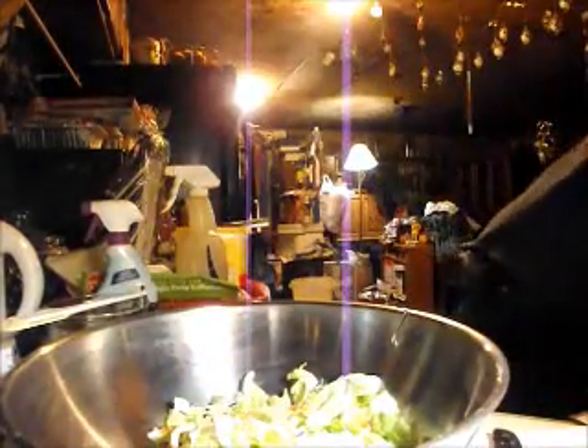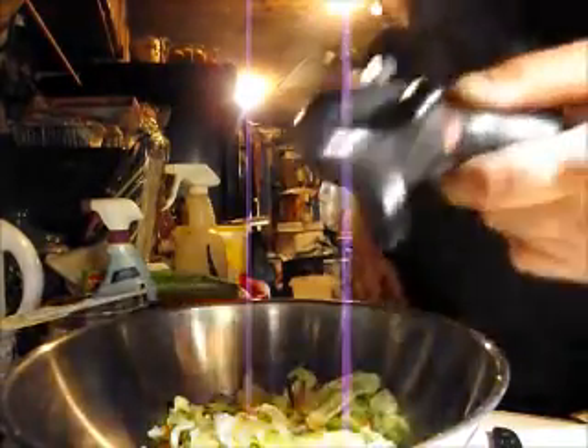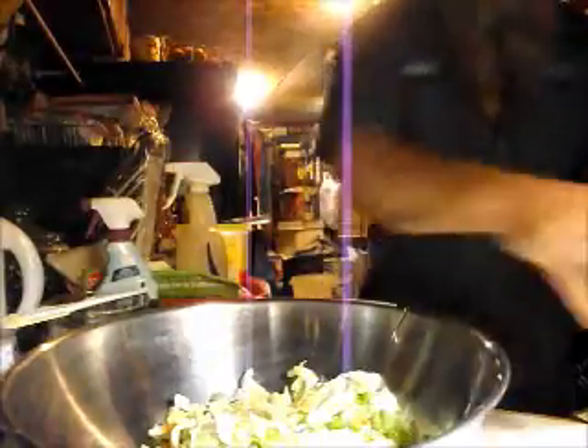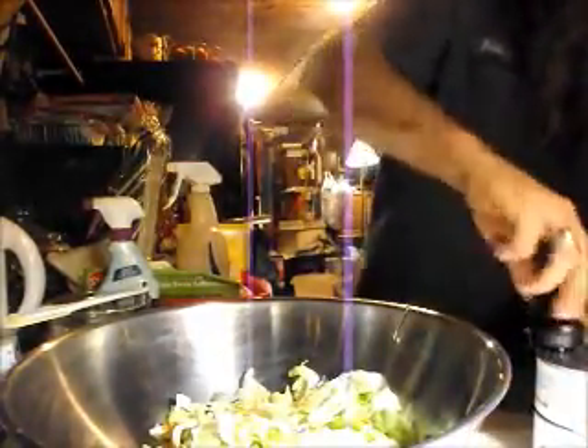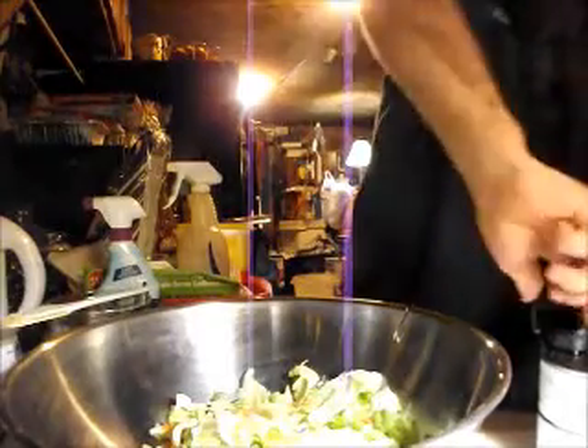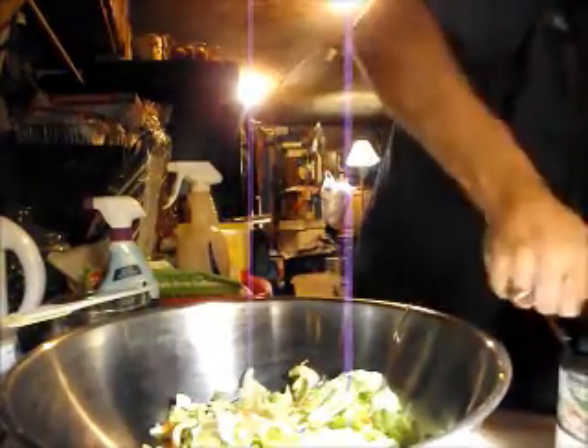And we need a can opener — one of these sideways can openers to open the cans of chicken. Because if you try to eat the chicken in a can, it tastes bad, cause the cans are hard to bite. But I need to get one.